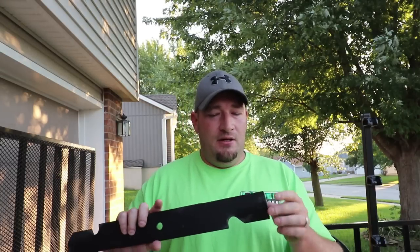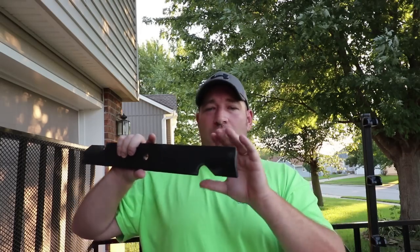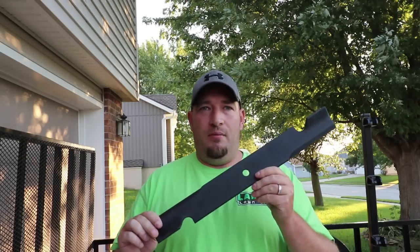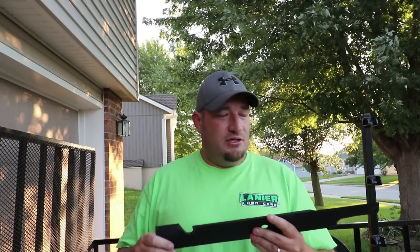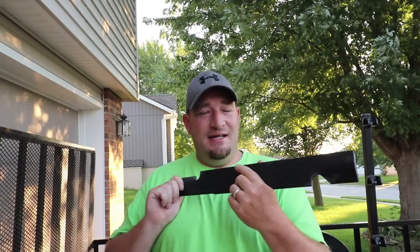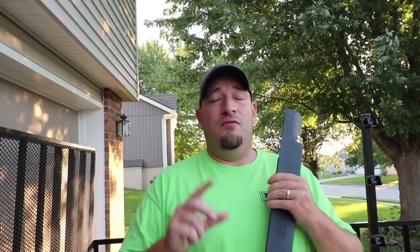A lot of people say new blades have a film over them, but I've run into blades that were not even remotely close to being sharp. I sharpen all my blades before I ever put them on a mower — brand new or not. We're going to show you the edge on this and show you why I sharpen brand new blades, because the edge really isn't that great. Then we'll cover the second reason why you should sharpen your brand new blades.